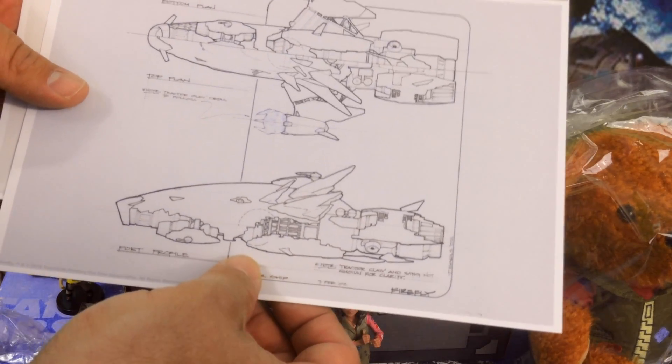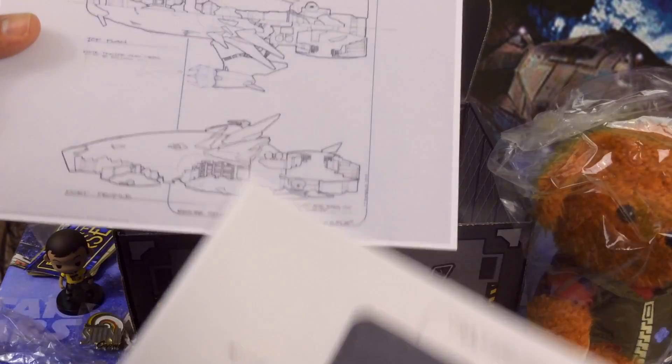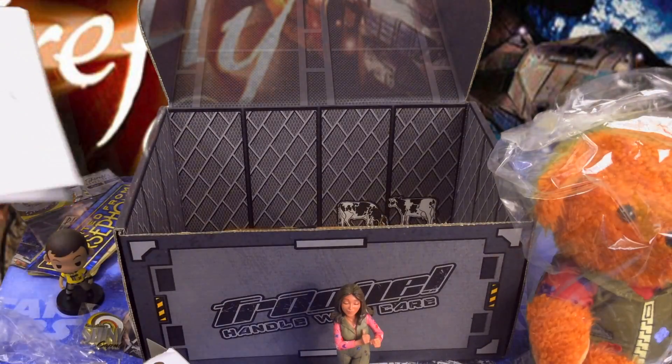It's a Reaver ship, and here we have the Reaver ship claw. These are kind of cool if you're into looking at the diagrams and the specs and whatnot — see what the creators were thinking when they came up with the concepts for the show we all know and love.